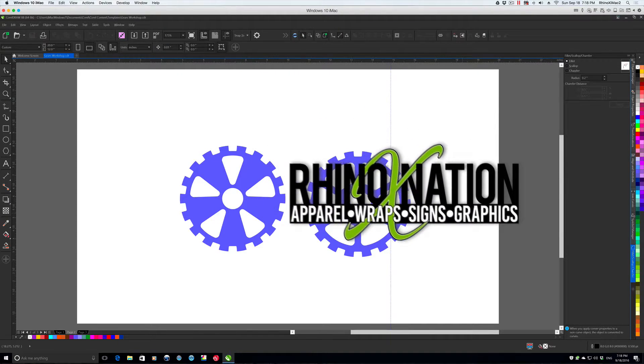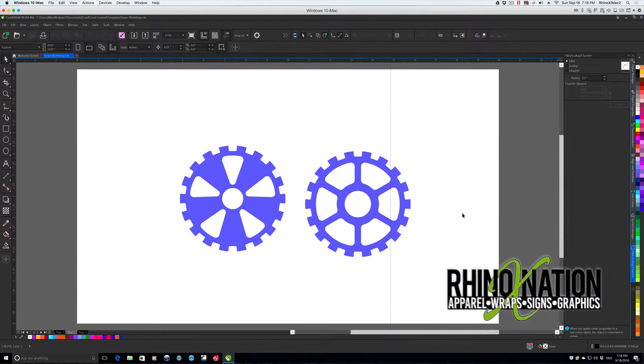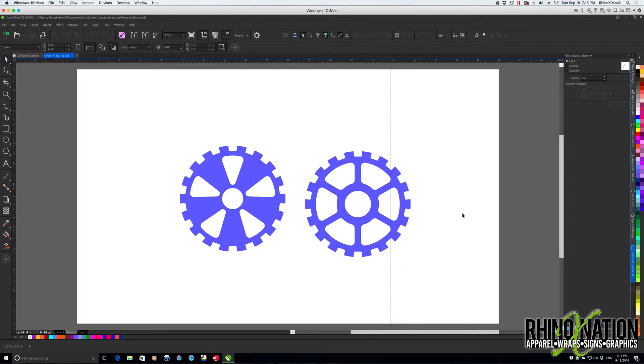Hey everybody, welcome back to part two of how to create steampunk gears in CorelDRAW. When I originally filmed this video, after editing it turned out to be about an hour long, so I decided to break it up into two parts. This is part two of how to create advanced steampunk gears in CorelDRAW. If you missed the first part, I'll put a link in the description below. So let's jump back in and finish up these advanced gears.